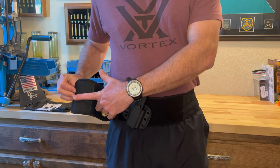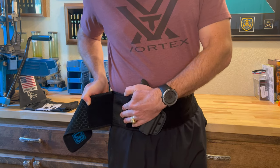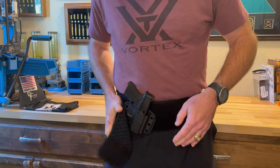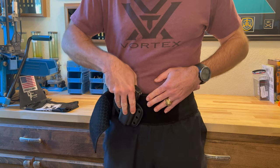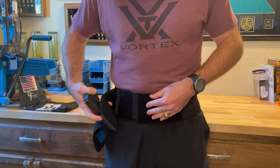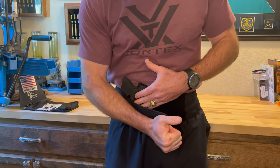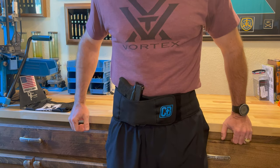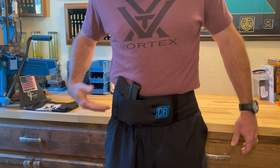On the free running end you've got that heavy velcro, and then you've got the loop side back here which attaches to the belt. You can get it started and then position the holster however you want with whatever cant you want. You can also twist the belt to where you want it position-wise. Then you take that free running end, come all the way across the holster, and you're cinching it down tight — it's not moving anywhere.